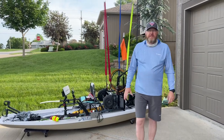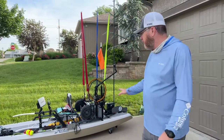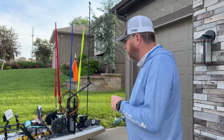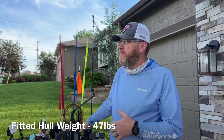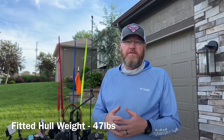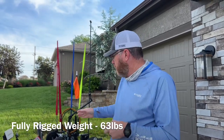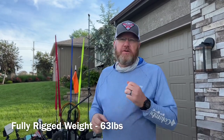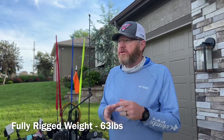This is my Hobie Lynx — this is the tournament setup, what I would take on the water for a tournament. I'm going to show you how I've got it rigged. One of the reasons I was really intrigued with the Lynx is it's shorter than the Pro Angler 12 or 14, which I was interested in to be able to put in the back of the truck without a trailer. It's super light — with nothing on top, just the hull, only 47 pounds. Fully rigged with the A-trails, seat, rudder, and drive, it's only 67 pounds.